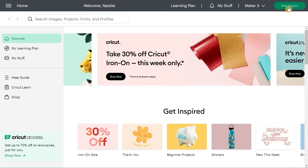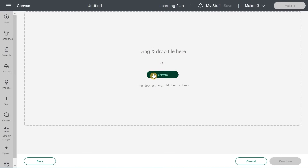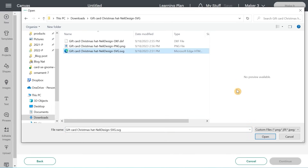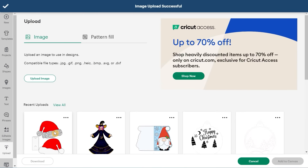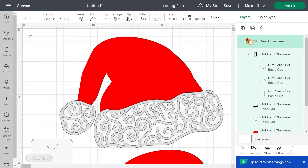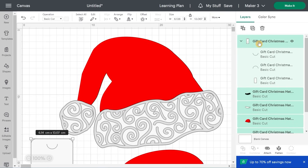In Design Space, click on a new project, then click Upload, Upload Image, Browse, and go find the SVG file on your computer. You can write a name and add tags — it's optional. Click Upload, select the file, and add to canvas. The first thing you want to do is always ungroup, so you're left with only the groups I've made for you. When you see another group, that usually means you'll need to attach it.